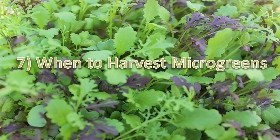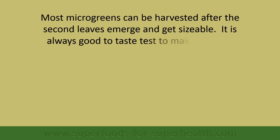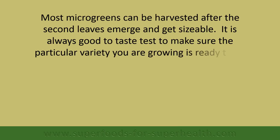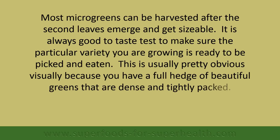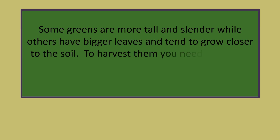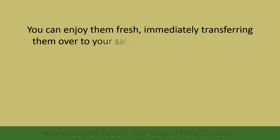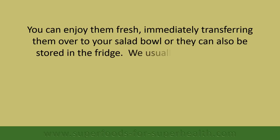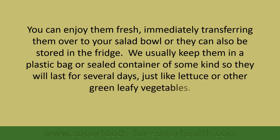When to harvest microgreens: most microgreens can be harvested after the second leaves emerge and get sizable. It is always good to taste test and make sure the variety you are growing is ready to be picked — this is usually visually obvious because you have a full hedge of beautiful, dense, tightly packed greens. Some greens are tall and slender while others have bigger leaves and grow closer to the soil. To harvest, use kitchen scissors and snip a bunch of greens at the base as close as you can to the soil. You can enjoy them fresh immediately in a salad bowl, or store them in a plastic bag or sealed container in the fridge, where they will last for several days just like lettuce or other green leafy vegetables.